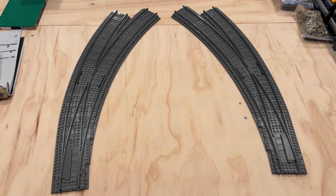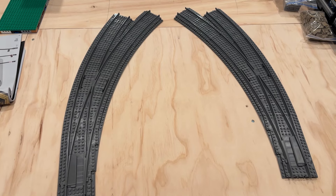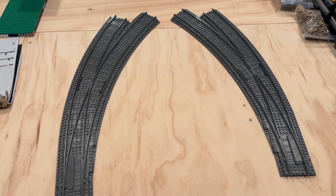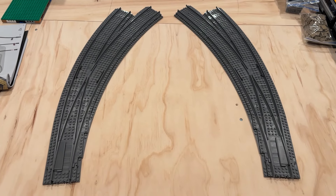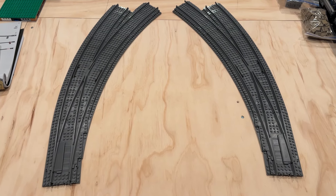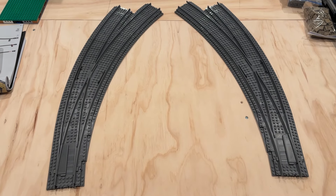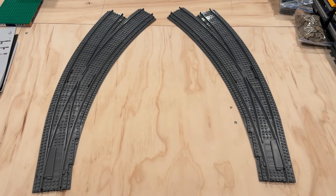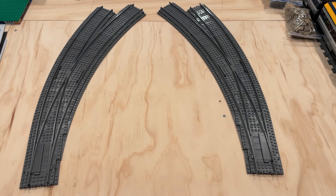Hi everybody, Adam here. Welcome back to our Lego room. Really excited about what we have to show you guys today. I'm always on the lookout for new track geometries and new sellers of track, and I was able to purchase these R104 curved switches from MackBricks on Etsy. Really excited with the potential these are going to bring to our layout here in the Lego room, as well as what we can take out to train shows.